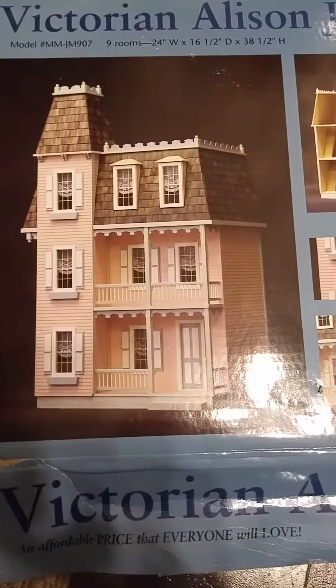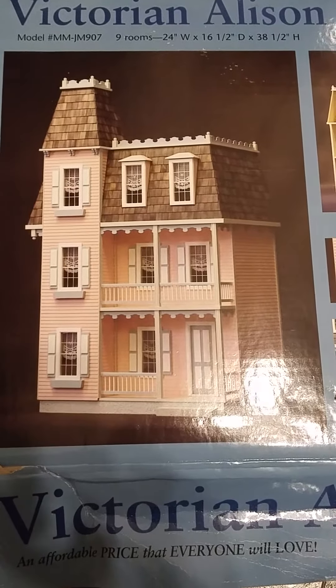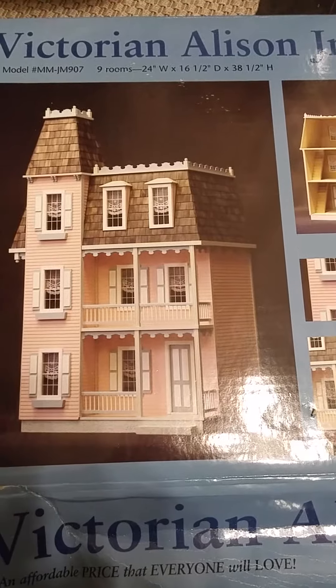This is how it looks. It comes unpainted — you paint everything yourself. You put the roof, everything.